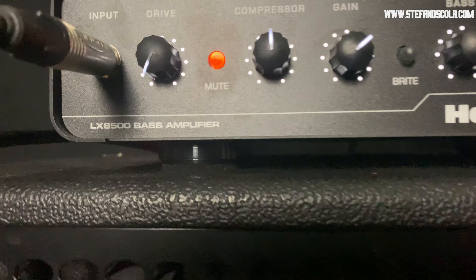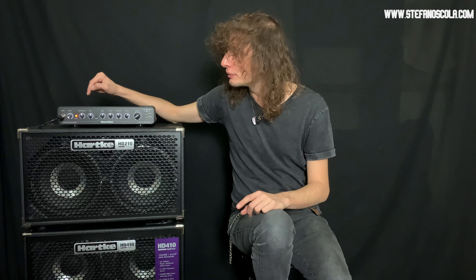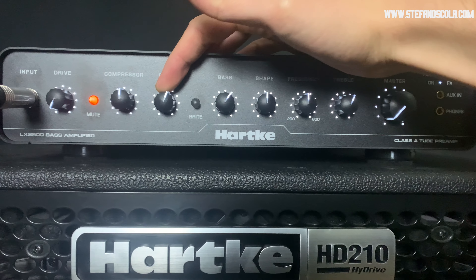Here we are guys! Today we tried the new Archi LX8500. Just one observation: if you want more or less signal by the direct out, you have to use the gain control that adjusts the amount of level provided to the tube preamp.